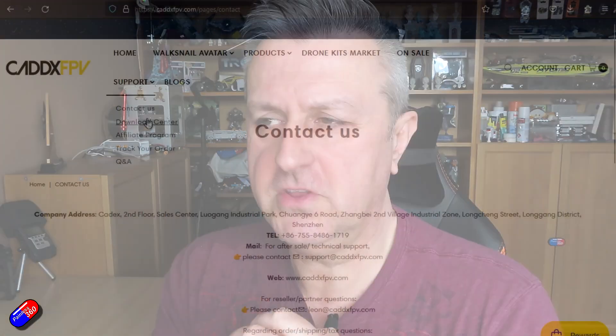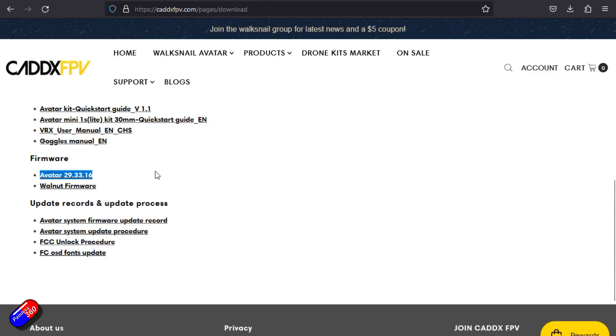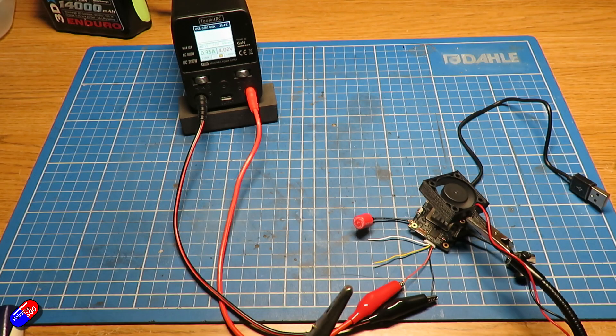I'm running firmware 2933.16 set to 720p, and I had to get my wife to help with this because I was setting everything in the goggles. We had everything cooled by a fan on the desk. She was having to read off the numbers off the screen — the numbers do jump around a bit, so she was trying to estimate the average value. We filled in the tables and I thought it'd be fun to share what the results were.